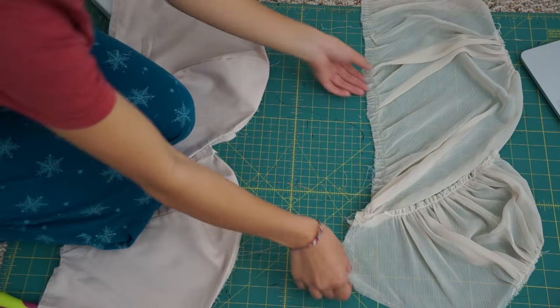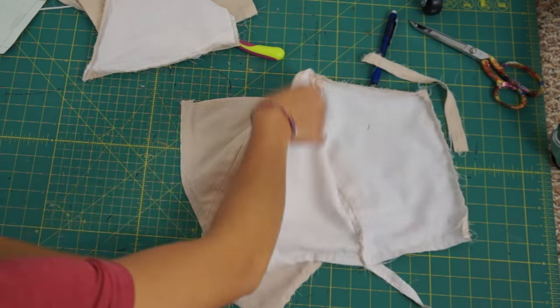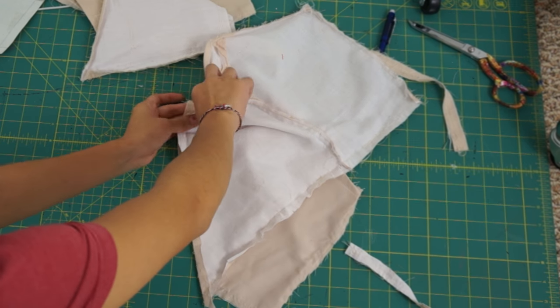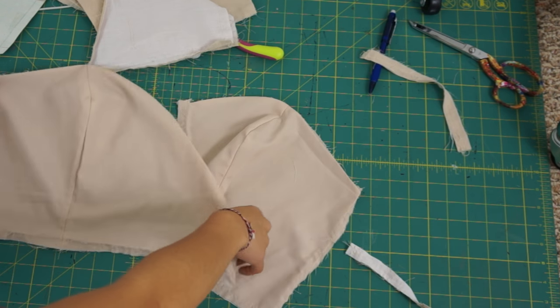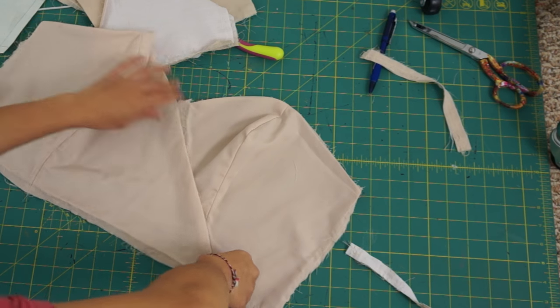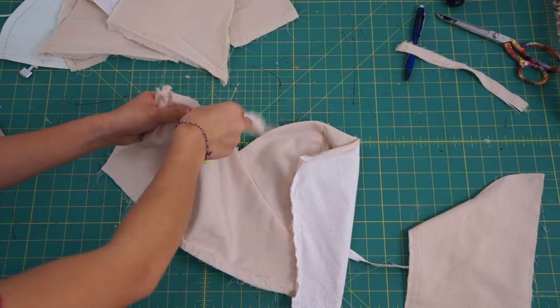This is what the construction of the bodice looks like underneath the chiffon layer. Now I'm going to sew that diagonal seam back together so the center front can be one piece again. After that, I seam rip the bodice apart so I can resize each piece to fit me.